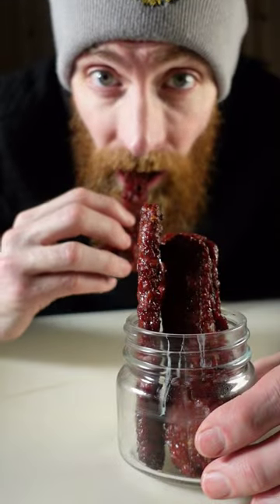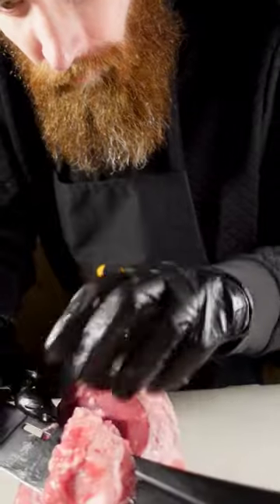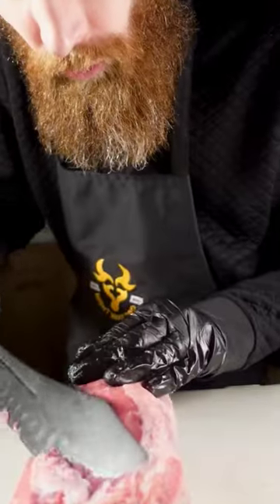Homemade jerky. Let's make some ground jerky out of an eye round. Remove the heavy fat. I'm going to take the silver skin off — it's kind of chewy.